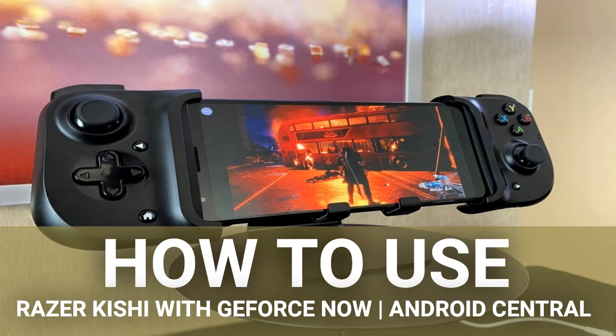Pull out the left half of the Kishi so your phone can slot inside of it. A blue light indicator should turn on if you've successfully inserted your phone. Pick a previously selected title in the My Library section and hit Play.